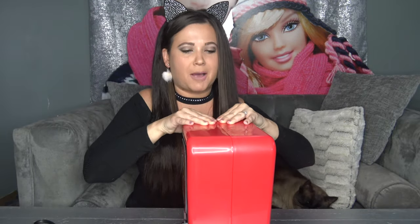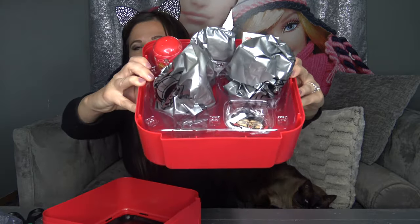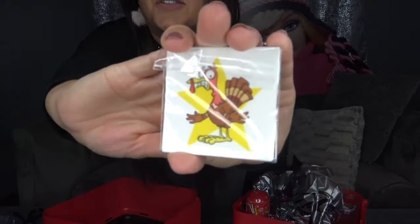Let's go ahead and rip off the plastic and pop this open. It looks like it pops open right through the middle. Inside there is a ton of surprise bags or blind bags. The first thing I'm going to pull out looks like our stickers.